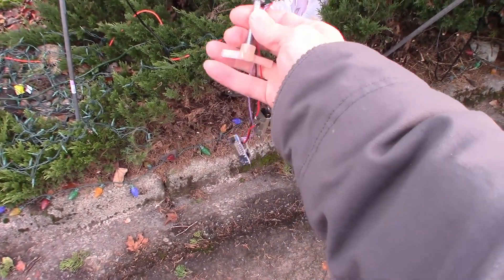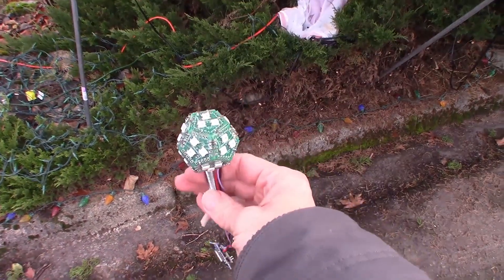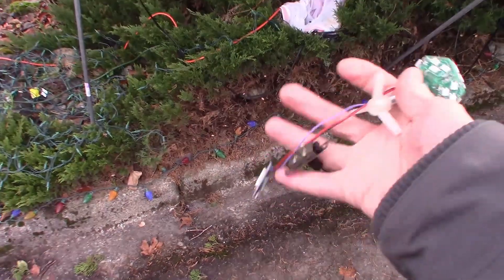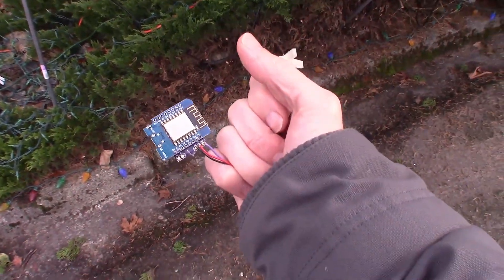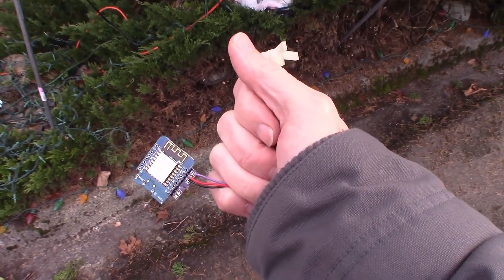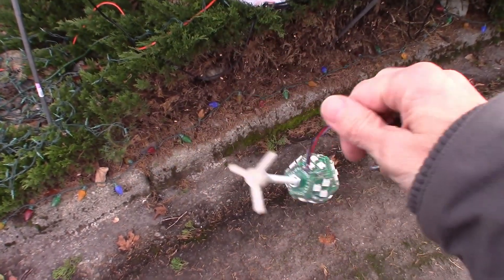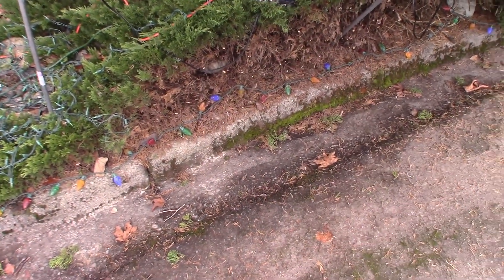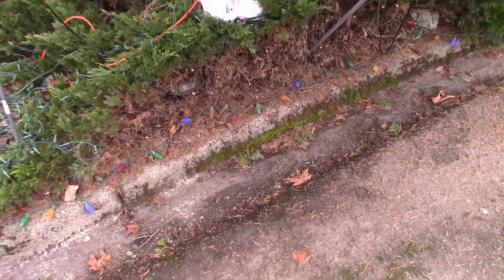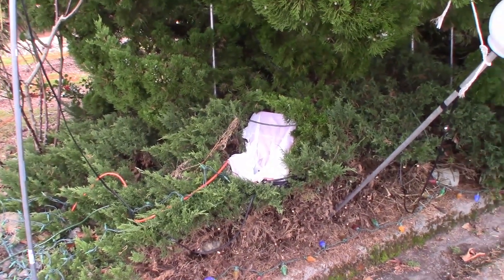That dodecahedron is stuck up on a shaft and placed up inside the globe. There's also a little ESP8266 board in each of them, and that's running the program that does all the color changing and fading. The only other thing inside each one is a little 12-volt to 5-volt converter.